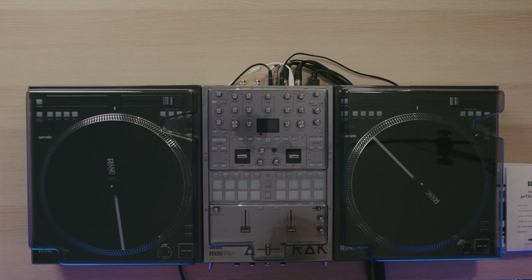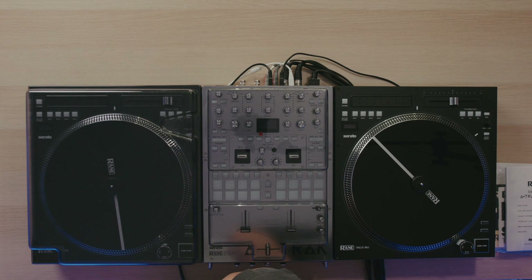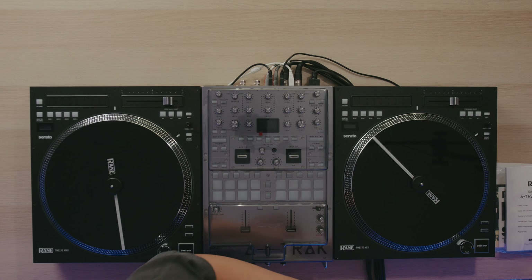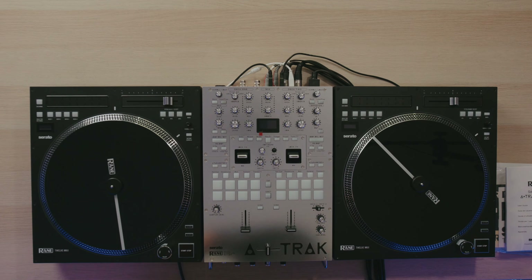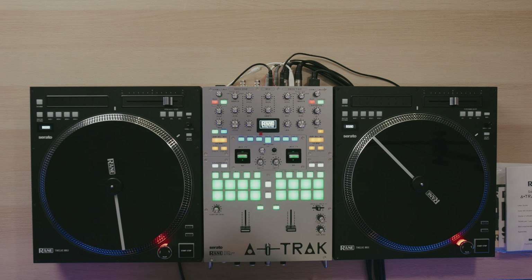All right, here we have it. Let's go ahead and uncap everything so we can get a good look at this. Man, that looks sick — I love the way this thing looks, super nice. Let's go ahead and power this thing on. Oh, there it goes. Super nice.